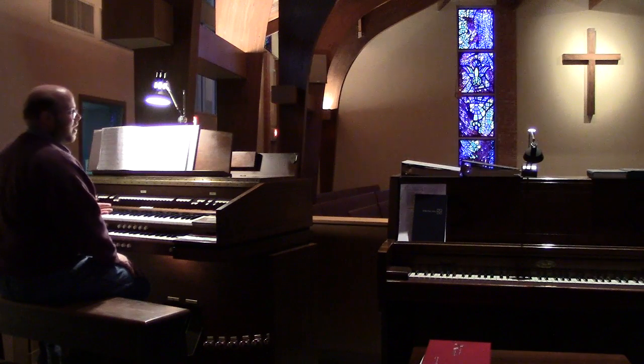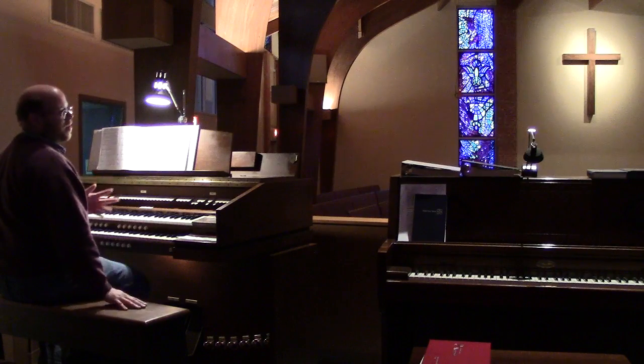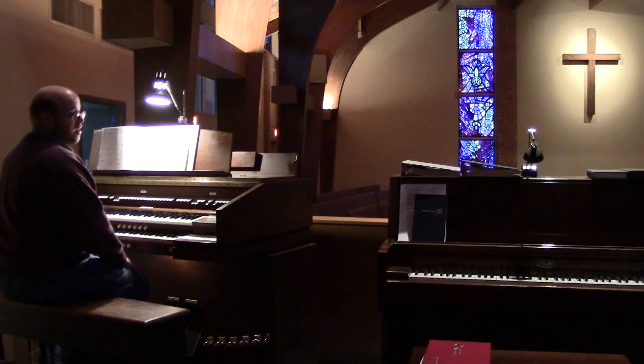The next phase of the upgrade process is to get those other speakers in here and put some new woofers in them if they need them. But this already is such a big improvement, and I'm really, really thankful for the good performance it's given.